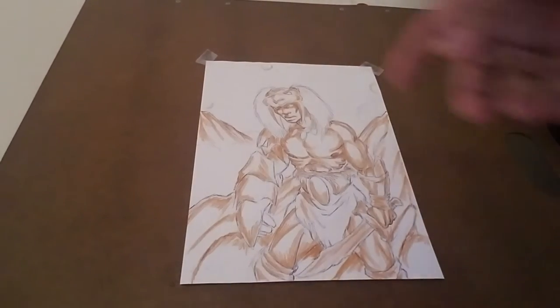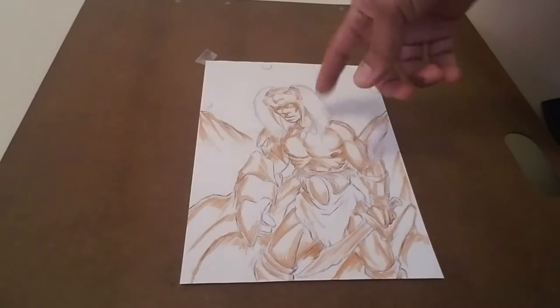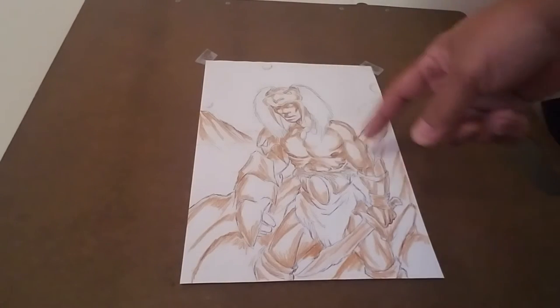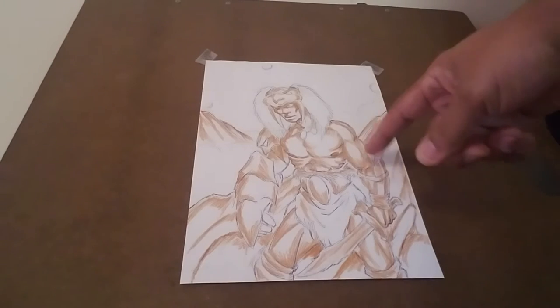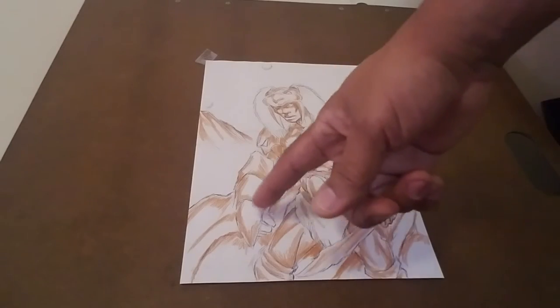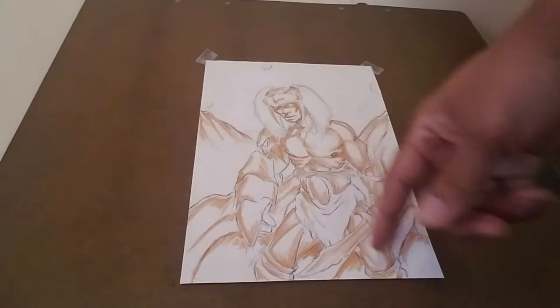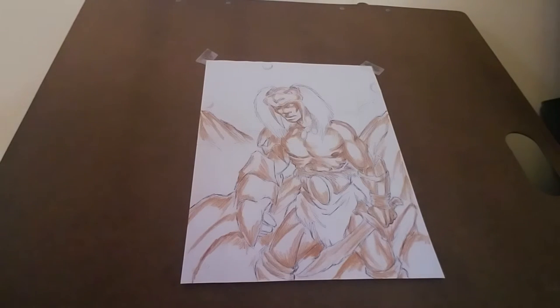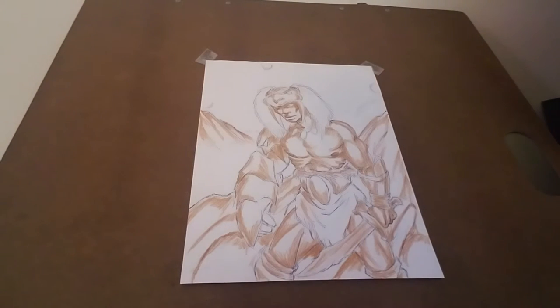We started off with the head as a circle, cylinder, circle — you can't see it now because I've erased it — but circles and cylinders like that. So any legs, arms, stuff like that, you've got cylinders and circles. And then we've got the torso, which also has a combination of all of those.